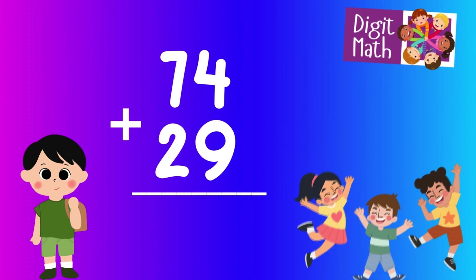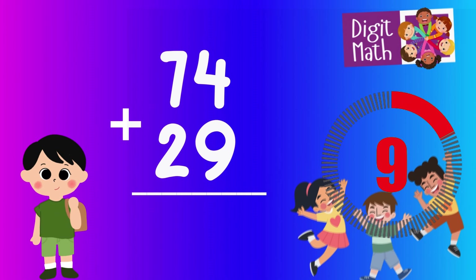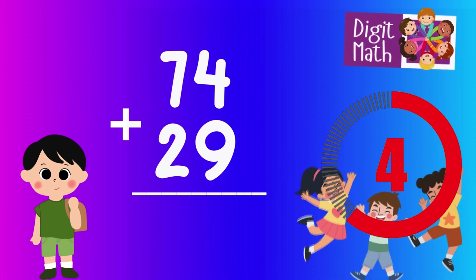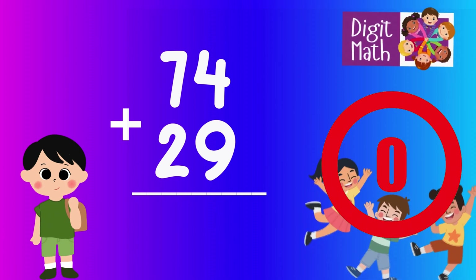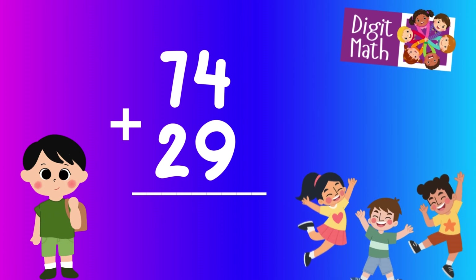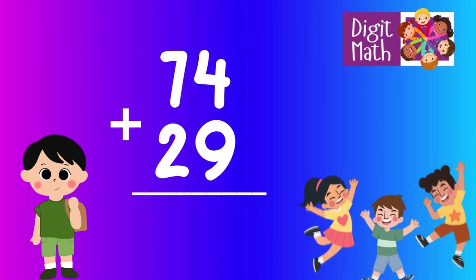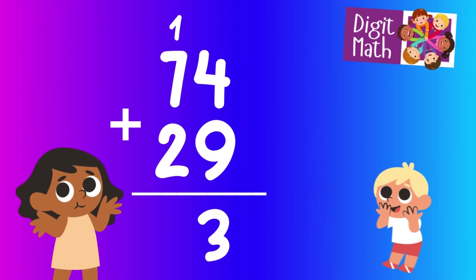74 plus 29 — time to think. Let's move to the answer. First, start by adding the units: 4 from 74 plus 9 from 29. This equals 13. Write down the 3 and carry the 1 to the tens column.